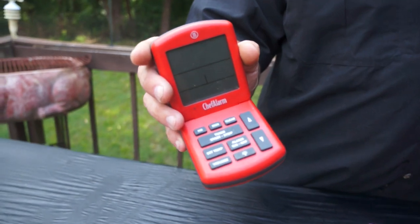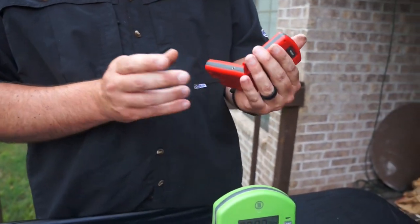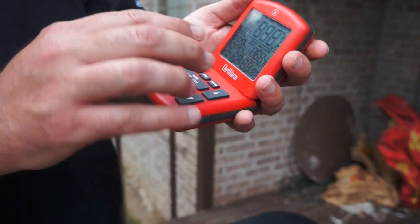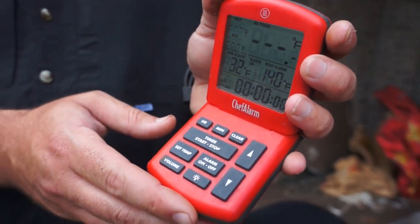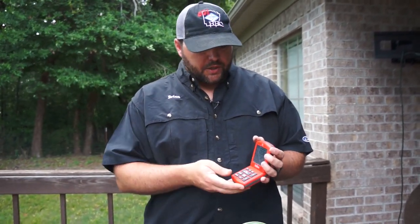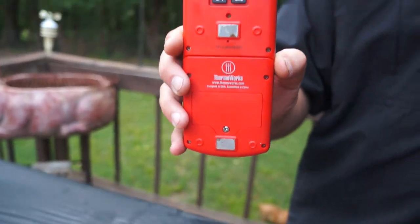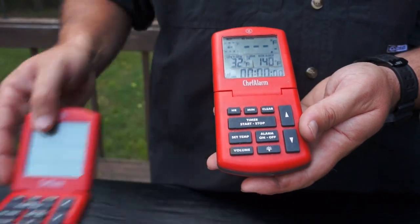Starting back here — this is a Chef Alarm by ThermoWorks, and we've got two of them. These take one probe in the side. You turn them on and you can set a timer, a low alarm, and a high alarm. The high alarm is great — if you're trying to cook a steak to 130 degrees internal temperature, you set it to 130 and as soon as it hits that it starts beeping. These lay flat and have magnets on the back so you can stick them right on your smoker. That's the Chef Alarm by ThermoWorks.